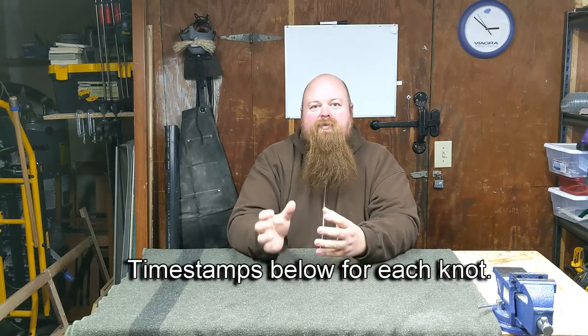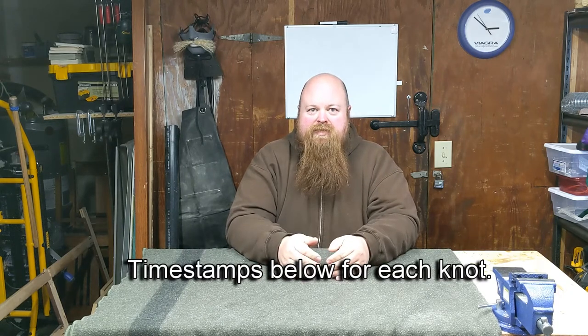Welcome back to Factor 85 Labs. Today we're going to tie some hitches. A hitch is a knot used to secure a rope to a tree, a pole, or a post — something where you need the end of the rope secured. Let's tie some knots.